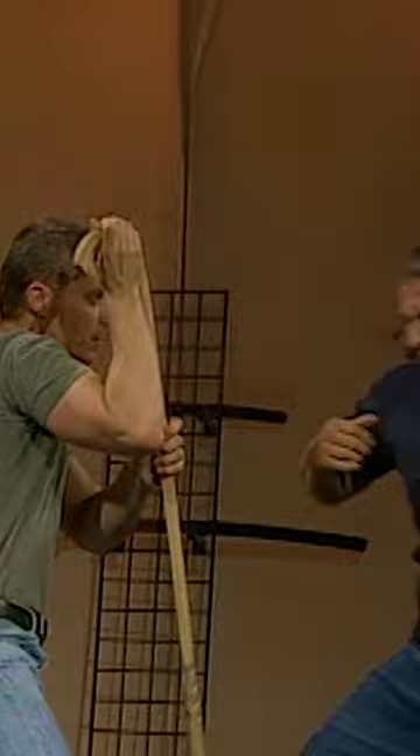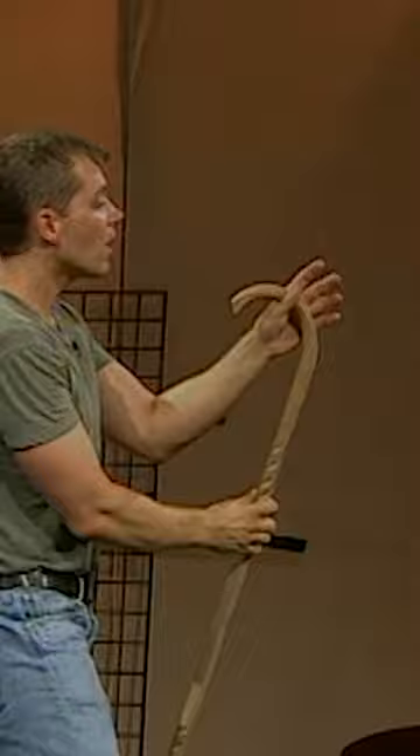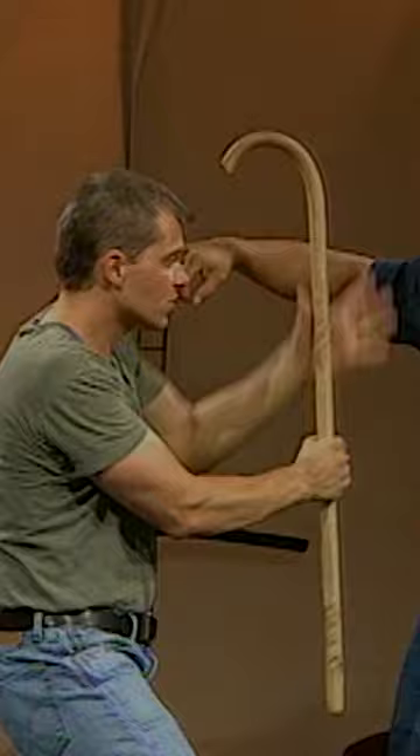As your opponent comes in and drives the fist in, you're bringing it up and stepping offline, out of the way of the punch — you don't want that getting anywhere near you. Straight up, driving the shaft into his forearm. By initiating the block, you're going to cause damage to your opponent's arm at the same time. Step offline and cover with the shaft, straight up and to the outside.